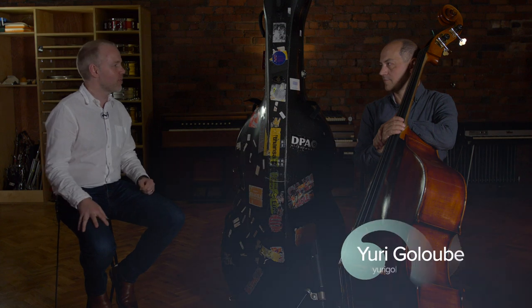Hi, it's Geoff Chalmers here from discoverdoublebass.com, where you can find out more about the double bass — whether you want to learn jazz, classical music, or whatever you're looking for, we're there to help you on your journey. I'm joined by one of my favourite jazz bassists, the great Yuri Golubov. Yuri, welcome, it's fantastic to have you here today. Thank you, thanks Geoff.